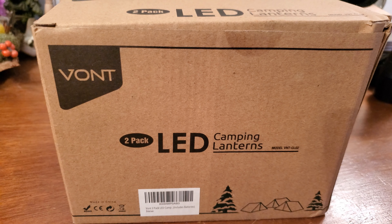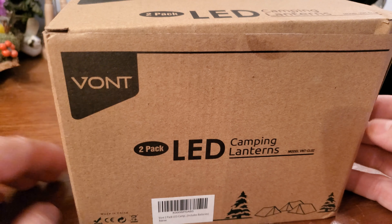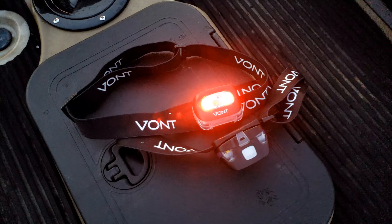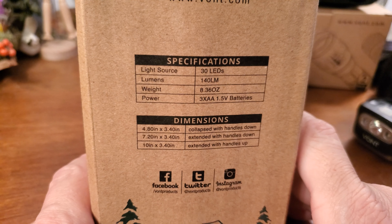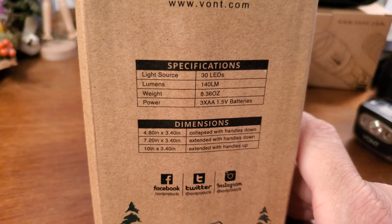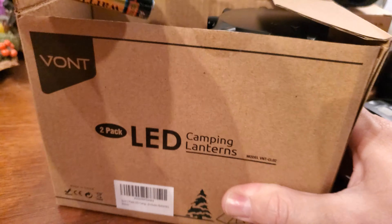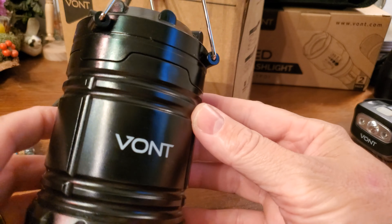Hey guys, this is Curry with Roberts Bushcraft. Today I want to take a minute and show you guys a set of camping lanterns that Vaant has sent over to us. A while back they sent these headlamps — I absolutely love this little headlamp for what it is, the price, and the abuse that it can take. This is the two-pack camping lantern: 30 LED light source, 140 lumens, coming in at 8.36 ounces, run off of three double-A batteries, and the batteries are included.